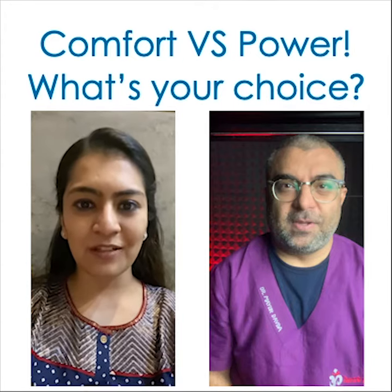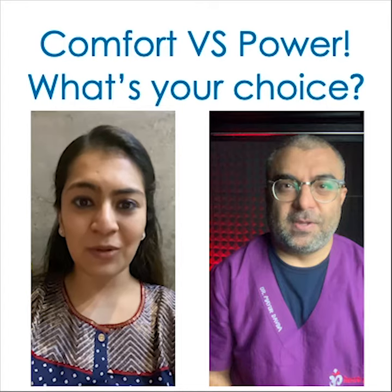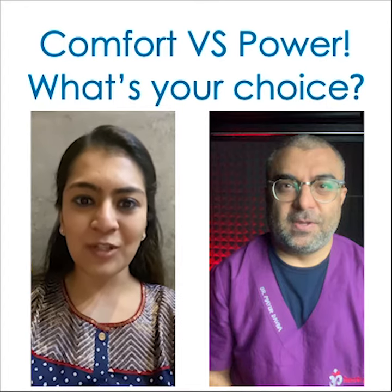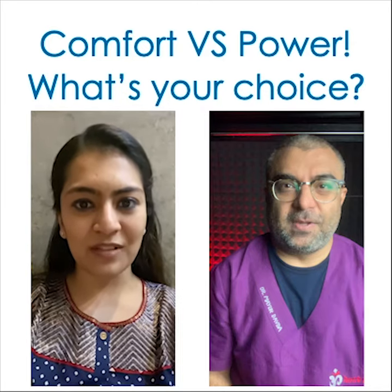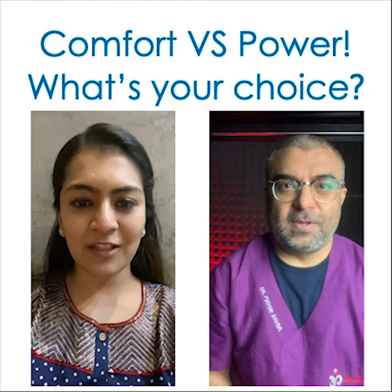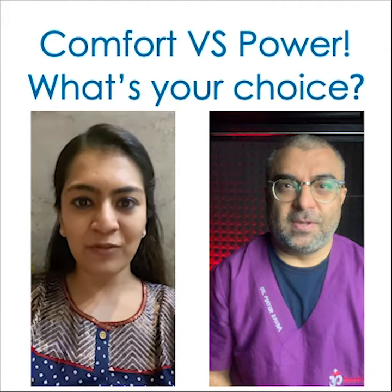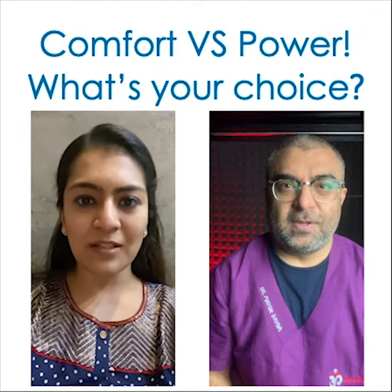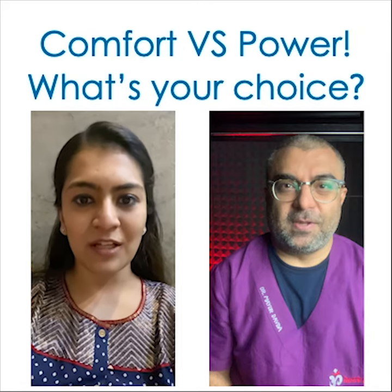Hello sir, I'm Dr. Shikha from Ahmedabad. I'm a periodontist. First of all, I would like to thank you a lot for your educational videos on the YouTube channel. Today my question is regarding the third-party Yongnuo ring flash. This comes with two models: the YN14EX and the YN14EX2. On looking into the specifications, I noticed the YN14EX comes at a guide number of 14m at ISO 100, whereas the YN14EX2 has a guide number of 18m at ISO 100.